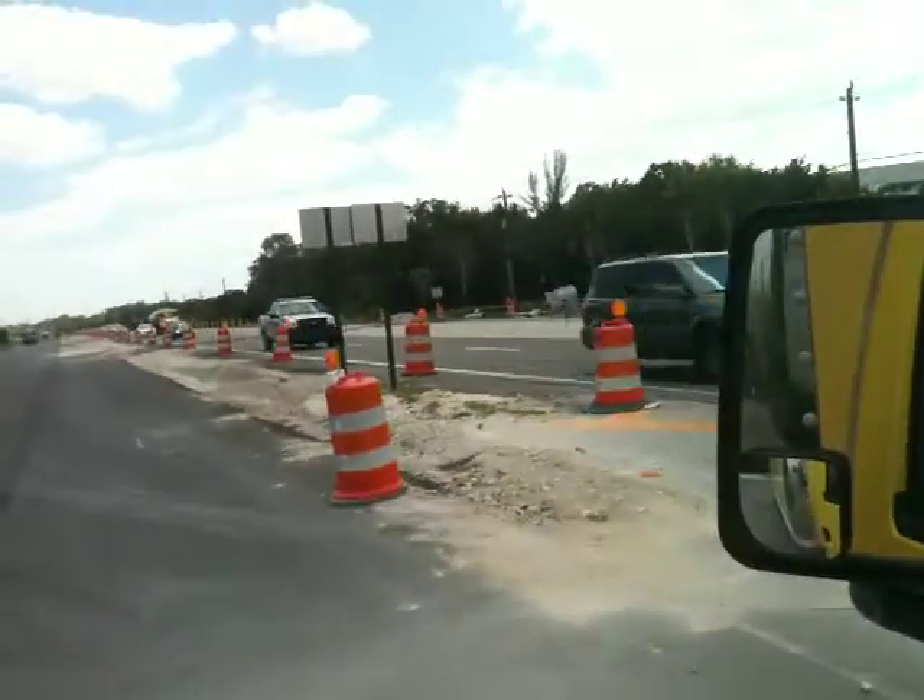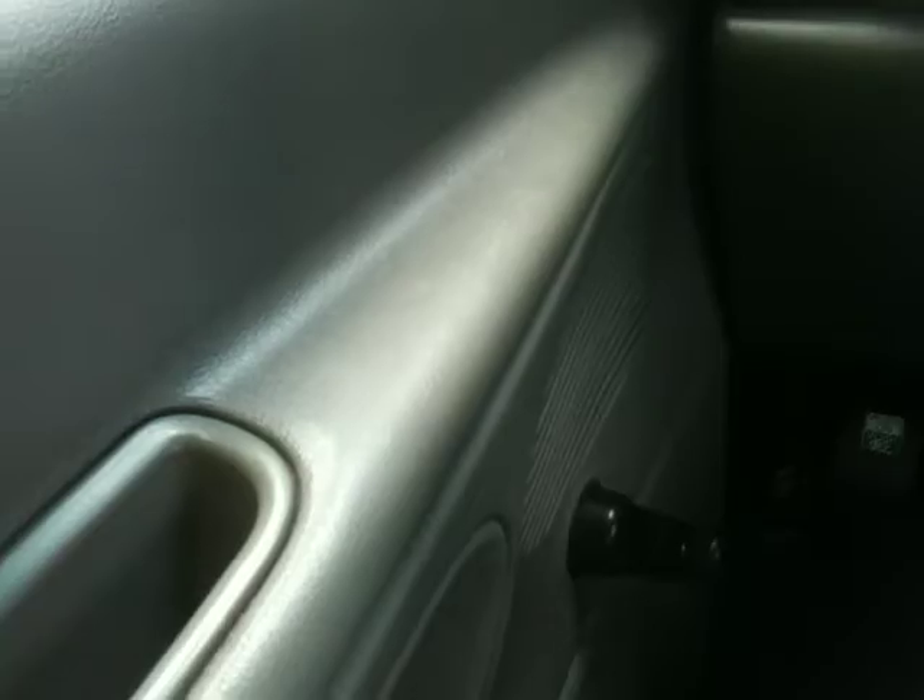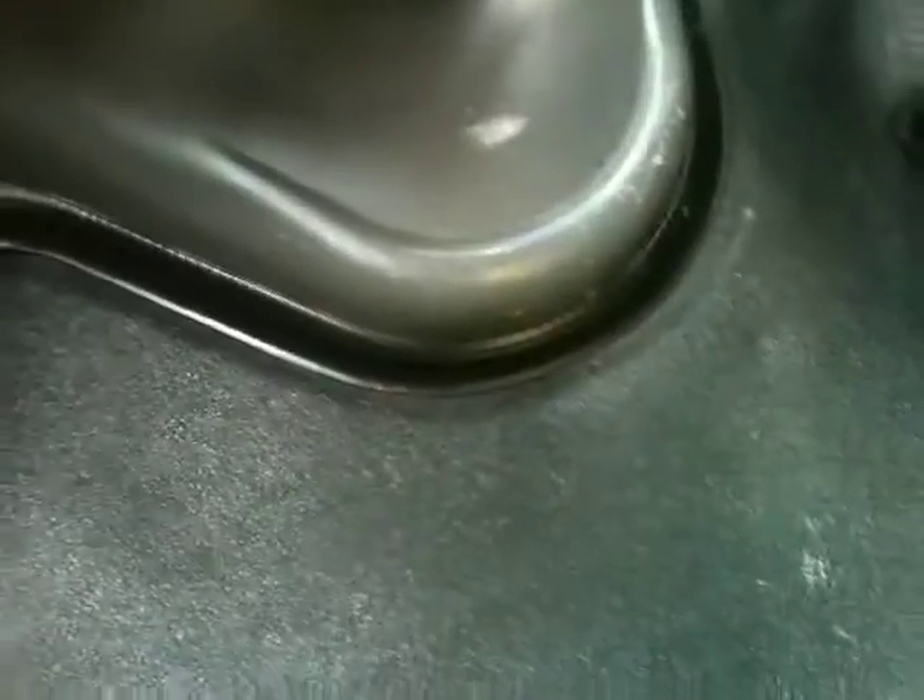Just waiting for the traffic to break. Here's the door panel again — just how clean it is, great shape. The truck is really in nice shape, especially on the inside. Look at the dash — no cracks. Look at the floor — great shape, very well maintained.